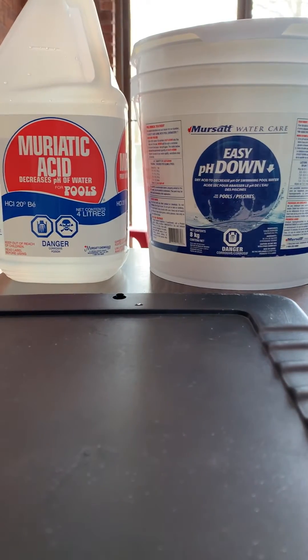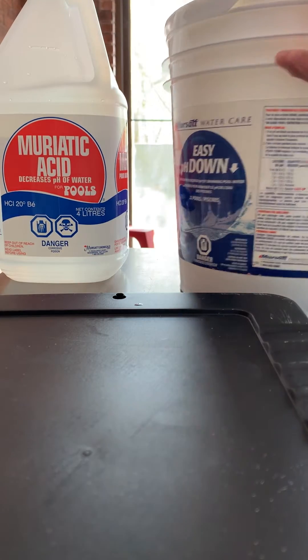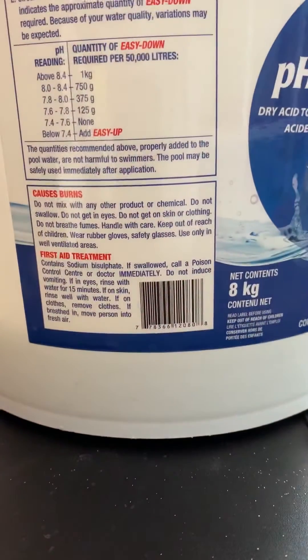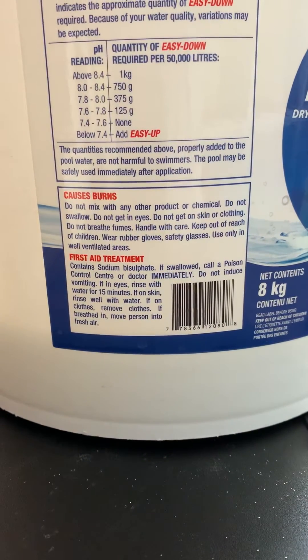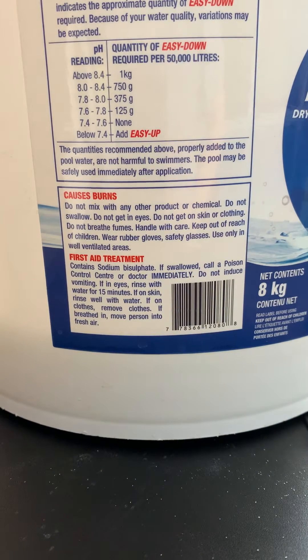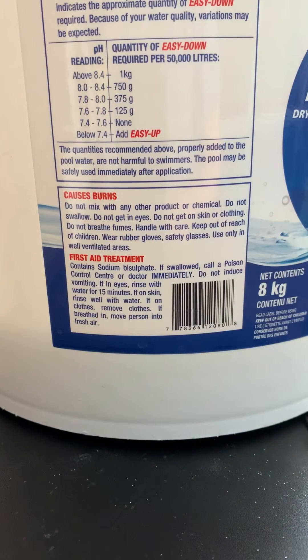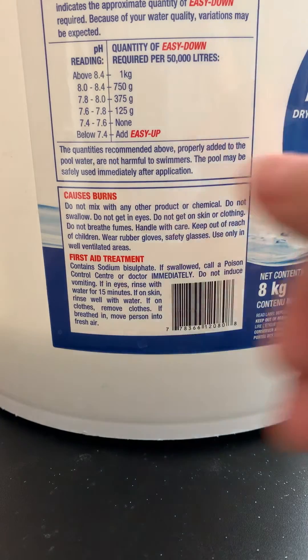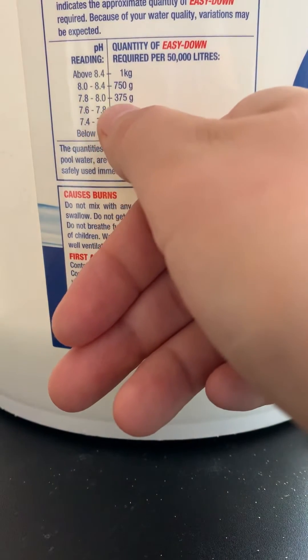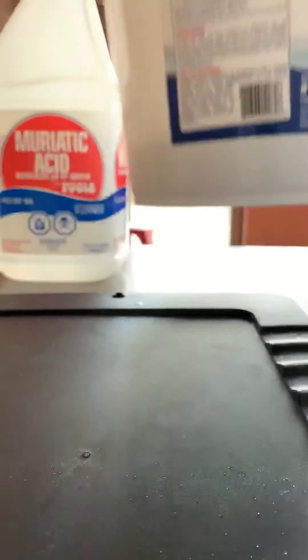pH Easy Down is very similar to the Buffer product — it is in a granular form. You take your pH reading and on the side it will show you how much you need to add. Remember that this is based on a pool that holds 50,000 liters. So if your pH is above 8.4, you should be adding one kilogram of pH Easy Down. If your pH is 7.8 to 8.0, you are adding 375 grams. Make sure you're using the appropriate measuring devices to ensure you're adding the proper amount into the pool.